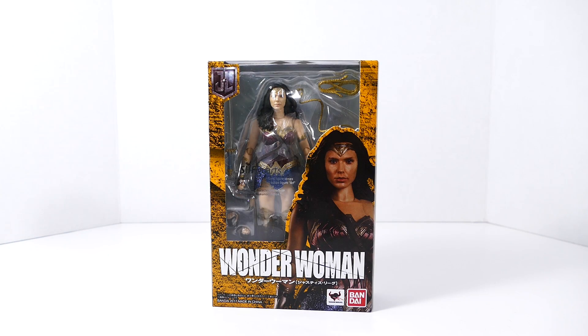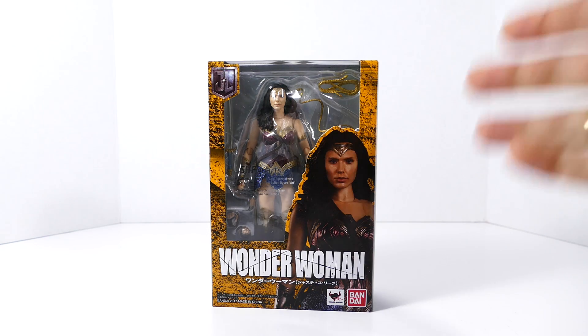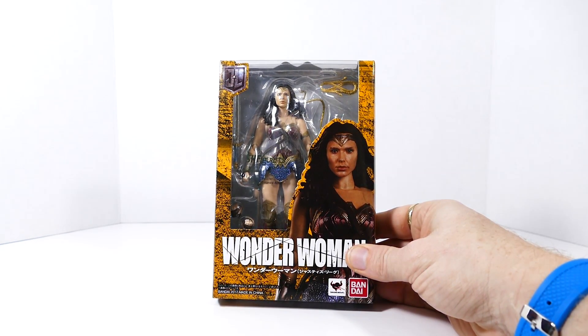So here we are, DC Squad, another day, another action figure review — and today it's all about the S.H. Figuarts Justice League Wonder Woman figure from Bandai, based on the likeness of Gal Gadot.